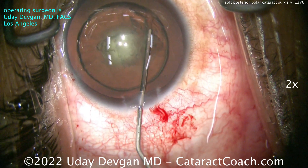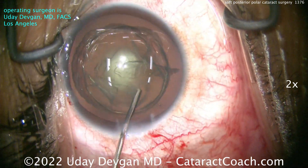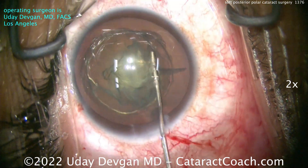Now I'm going to do a little hydro delineation. There's the golden ring — look at that. And let's get that endonucleus up and out of the bag.